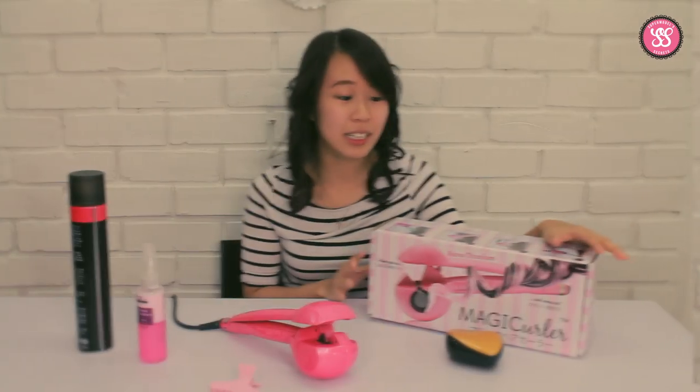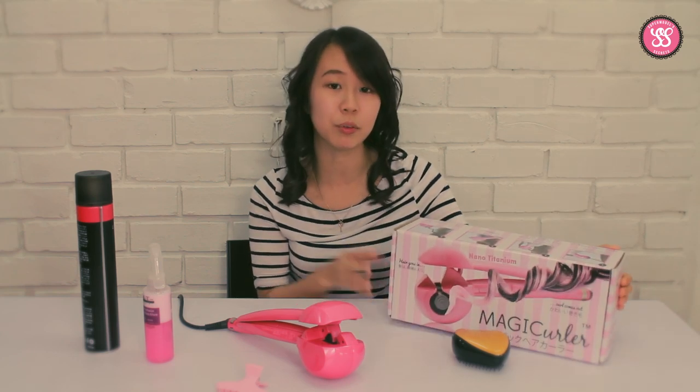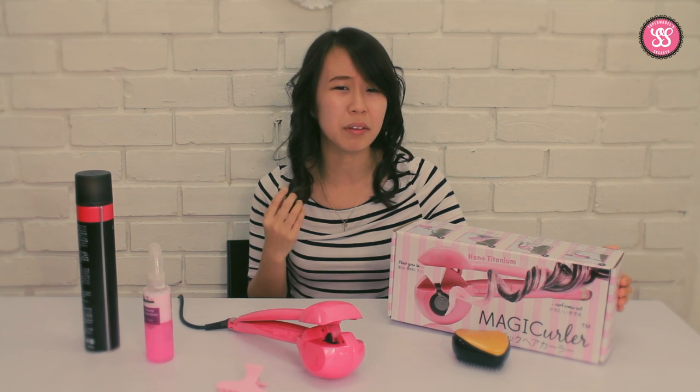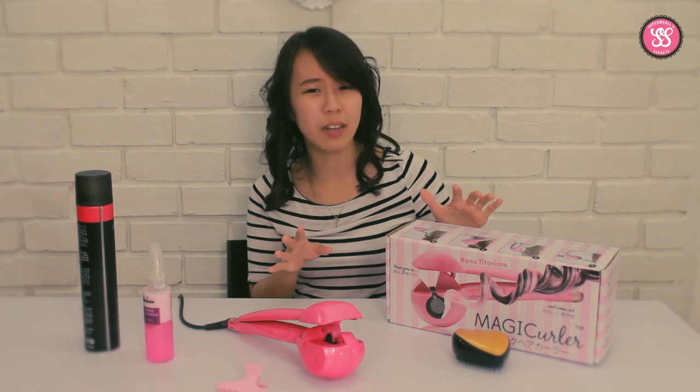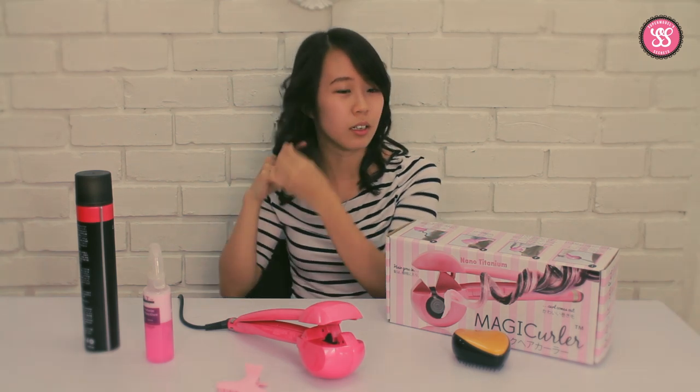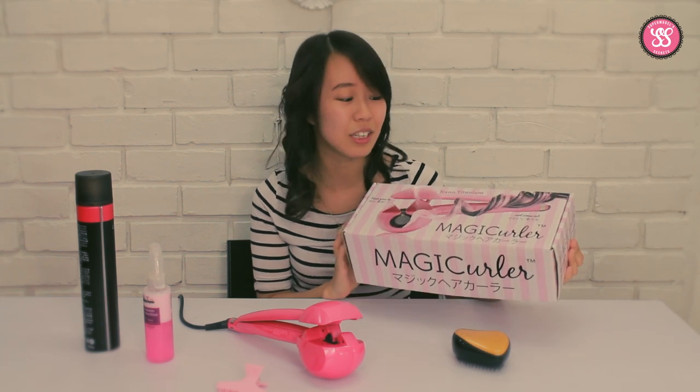I encourage all the ladies to have this — this is a must-have item, especially if you want to go out for dinner and don't have the money to go to a salon. You can just grab this, and you don't need to use those typical hair curlers where you need to curl it manually and worry about the heat. I think this is great and you should definitely get this.